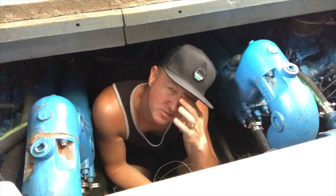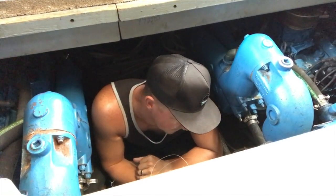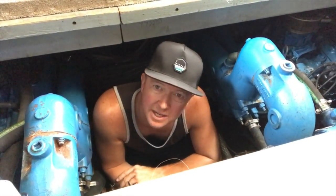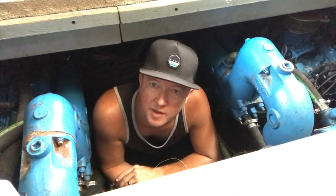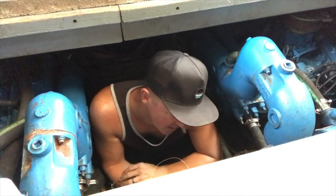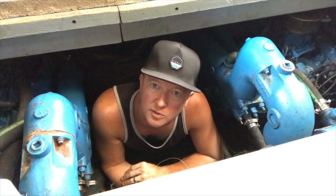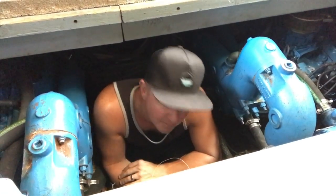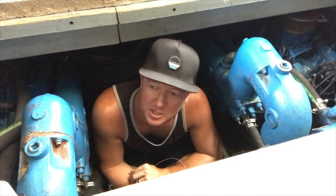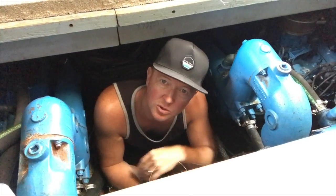You need to clean the strainer for the ACs every seven to ten days. We haven't been running them much — we've been using a window unit — so I'm probably four to six days past that since we've had the boat. I want to go ahead and clean the strainers today. This is my first time doing it, so I'll show you where it is on the boat. I'm down between a couple of 454s — it's a tight space in the Silverton, not as roomy as some others in terms of the engine room — but the water strainer isn't too difficult to get to.